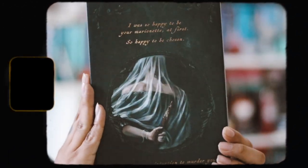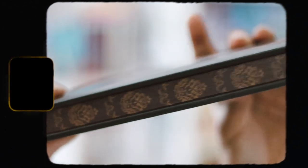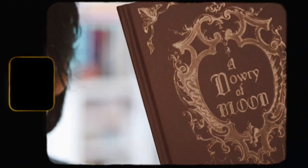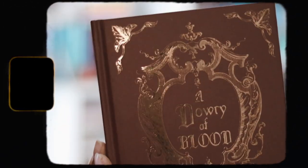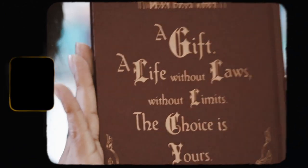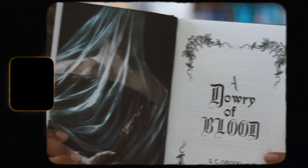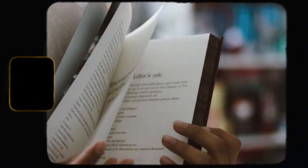Oh my god, I love what they did to the cover — it's beautiful! I love that a lot, it's very pretty. The spine is there, and the back is also very stunning. It says 'I was so happy to be your marionette at first, so happy to be chosen. It was never my intention to murder you, not in the beginning anyway.' That's gorgeous. I have the original self-published cover and the traditional cover, and I'm not a big fan of that one, so I'm really happy the Bookish Box made their own. They also have stencils on the edges at the top and bottom.